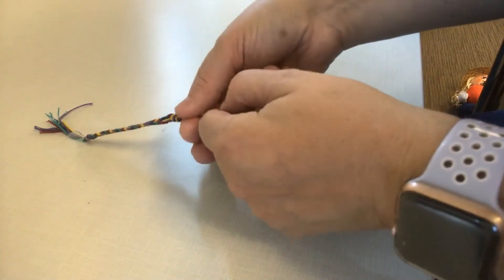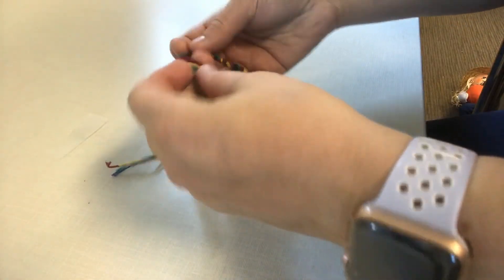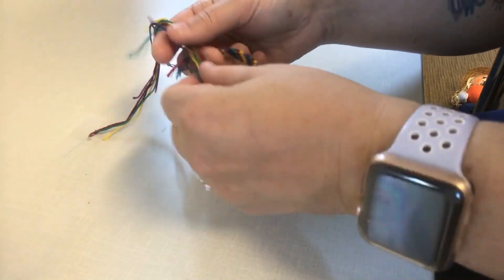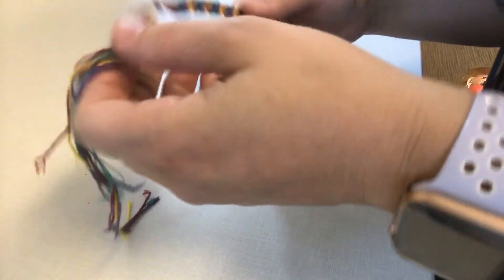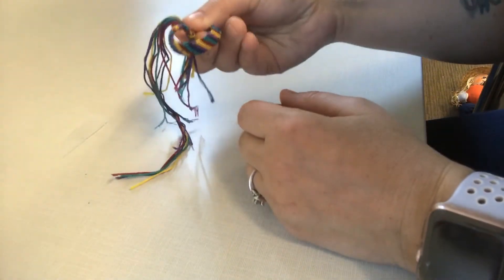So I'm going to knot it at the end, and then I have my two knots that I can either tie together — if I want to make it so my friend can make it bigger or smaller — or I can use a safety pin that attaches the two, and then my bracelet is ready to go.